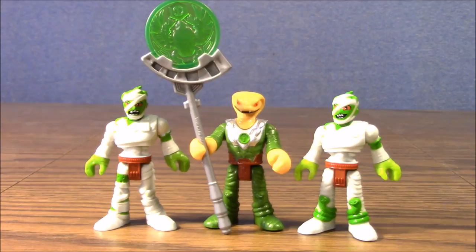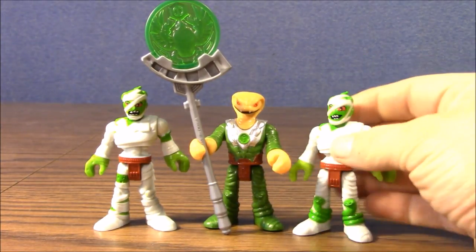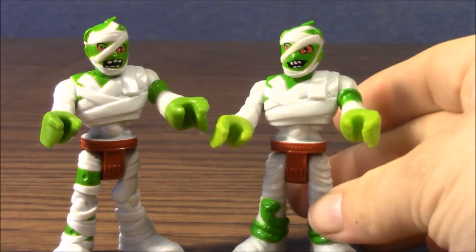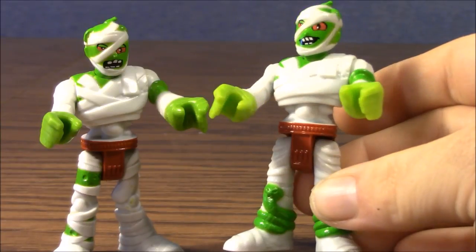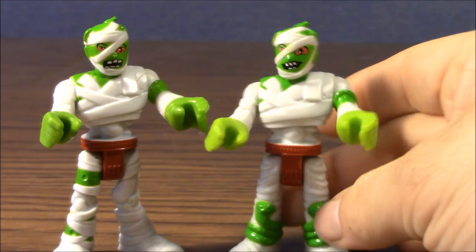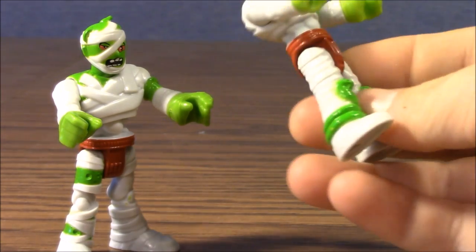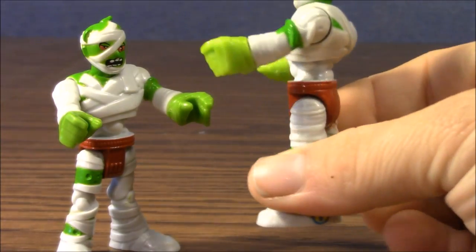I thought we were getting two of the exact same figures, so that's kind of cool. This guy has some snakes around his shins and this guy just has the wraps. The mummy guards have some awesome green skin and they got their nasty looking faces sticking out from under their bandages. These are a lot of fun. They have nice little waist piece decorations there like a loincloth. This one has the snakes around his boots and of course the wraps going all the way around.